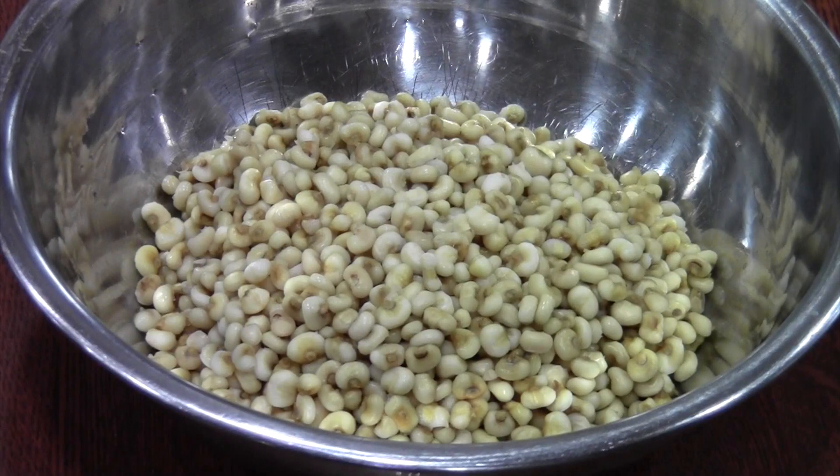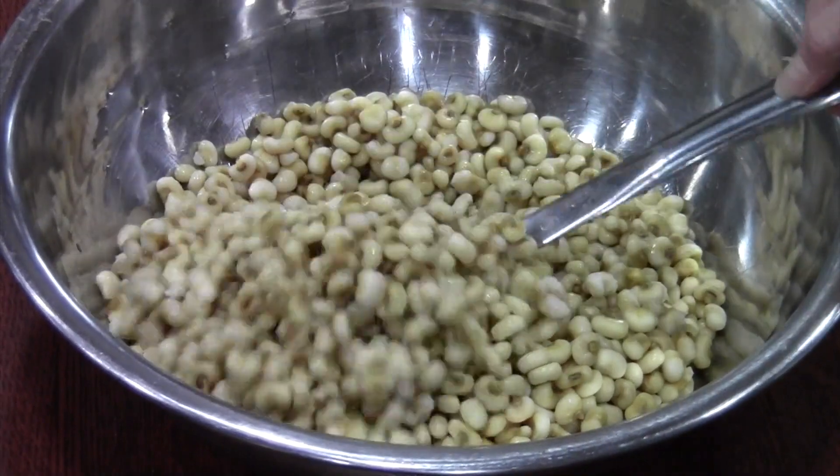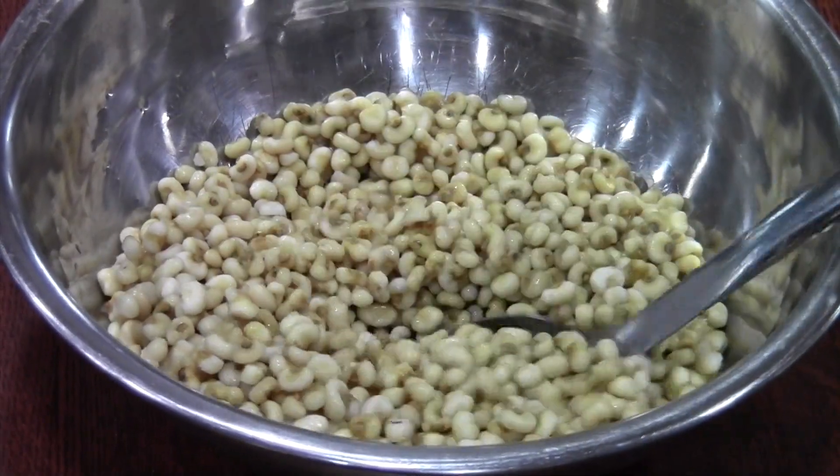This will yield three pounds of fresh hull corn, which equals about eight cups. This is a typical amount for a crock pot of corn soup. Some people use more corn, some people use less corn, and crock pots come in all different sizes.